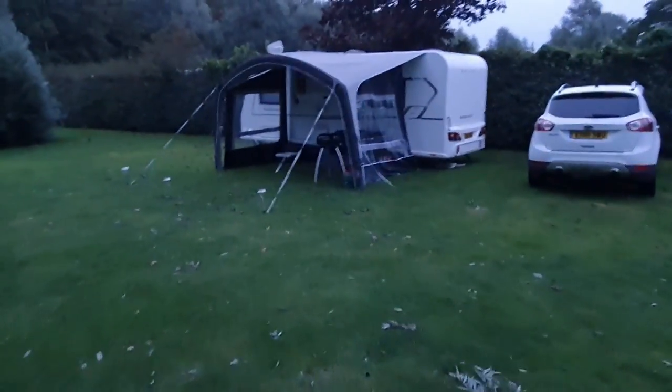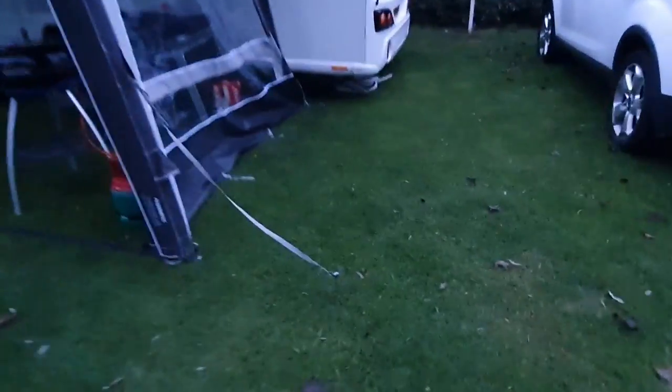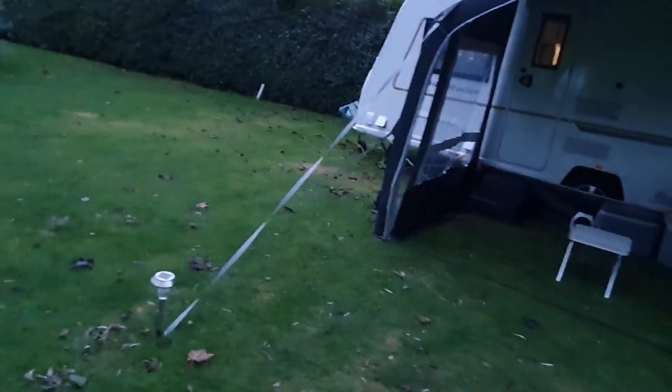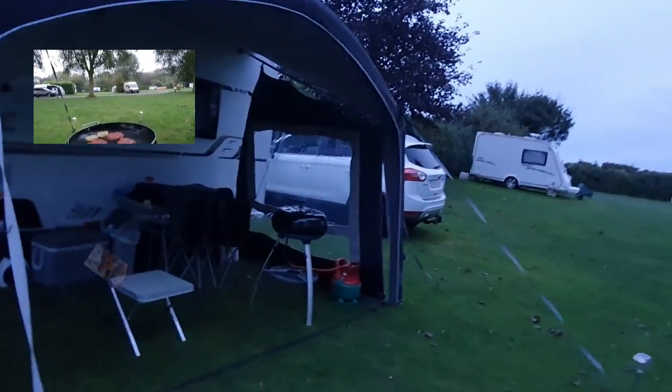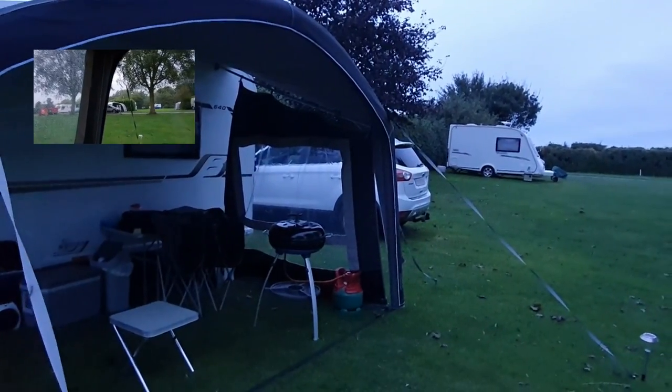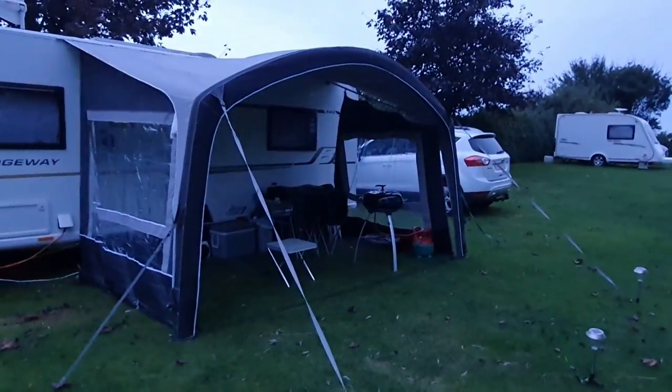Well that was a storm — let me show you what's happened to the trees. It was quite rough, very very strong winds, but the canopy stood up well. The pegs stayed in, I managed to cook burgers last night. No problems whatsoever — very impressed. You can see the wind has detached it slightly from the side of the caravan, but yeah, fantastic — very impressed, very pleased.